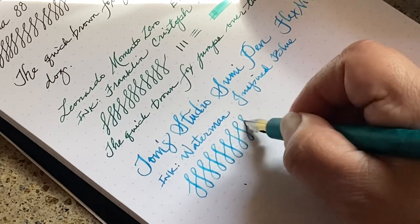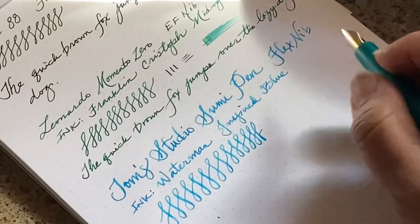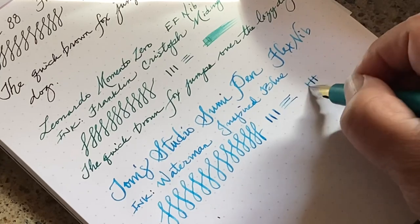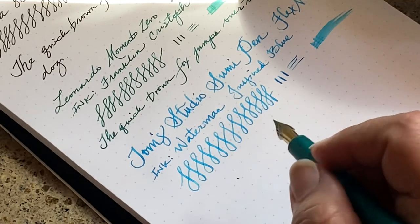Now I'll do some fast writing — pretty nice, it really holds up very well to fast writing as well.